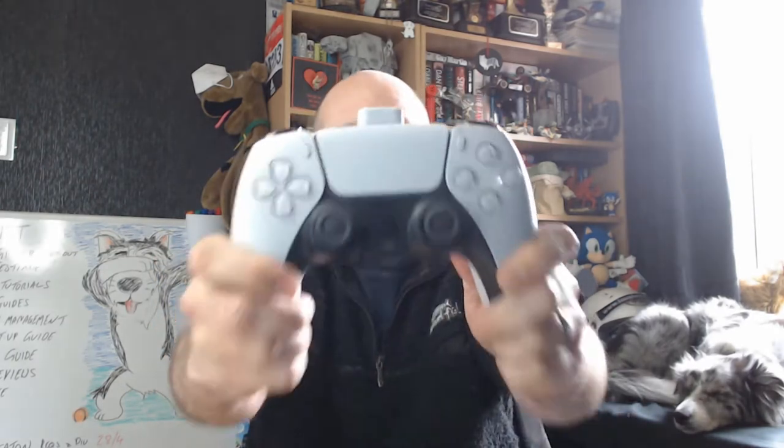Hello everyone, Tough Monkey here again, hope you're all well. Good news: iOS 14.5 has landed, which not only means you can still connect your DualShock controller to your iPad or iPhone, you can now connect your DualSense controller to your iPad or iPhone. How do you go about doing that? I'll show you.